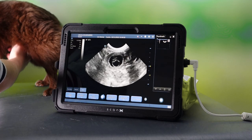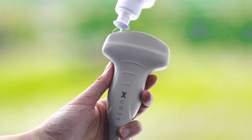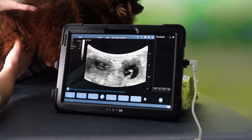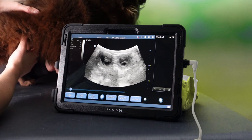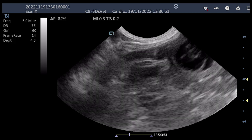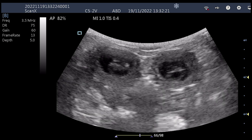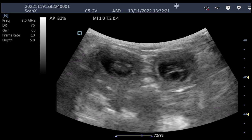First up is the microconvex probe on the ScanX, followed by the convex probe. Here are the exported clips one after the other — microconvex first, starting at the bladder. Gestation sacs then come into view, beautifully clear. Frequency is at 6 MHz here, which is the centre of the probe's range. Now with the convex probe on its central frequency of 3.5 MHz, you can see there is a drop in resolution. We still get all the information we need, but we don't have that same level of clarity.